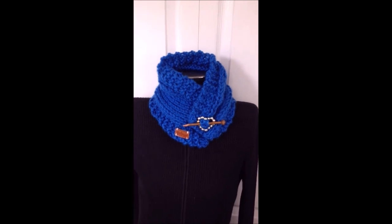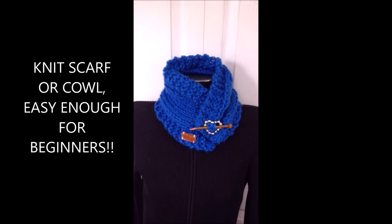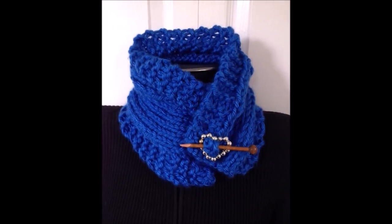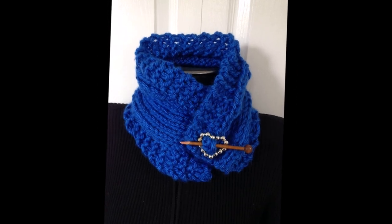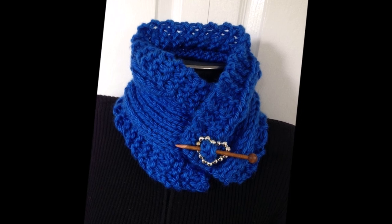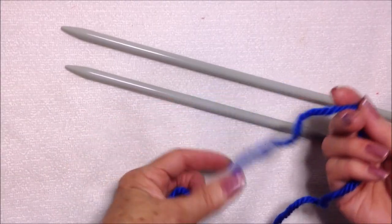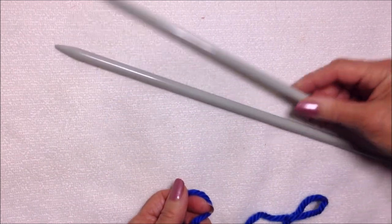Hi everyone, this is Emmy. Today I'm going to show you how to knit this very easy scarf or cowl — it's a two-row repeat, so let's get started. I'm working with a chunky yarn, Bernat Softie Chunky, and 8mm knitting needles.